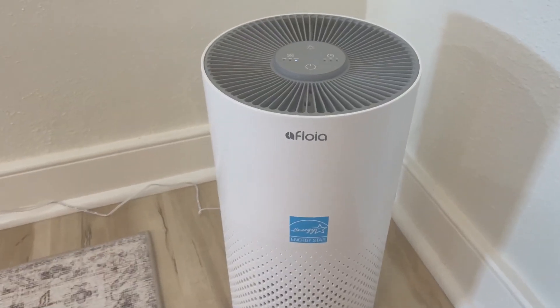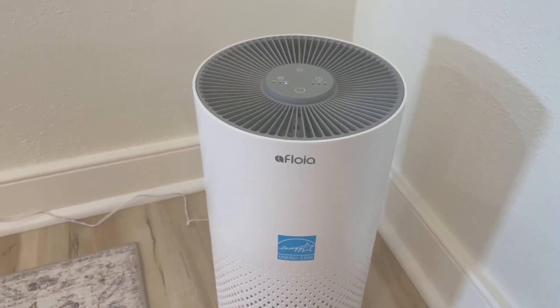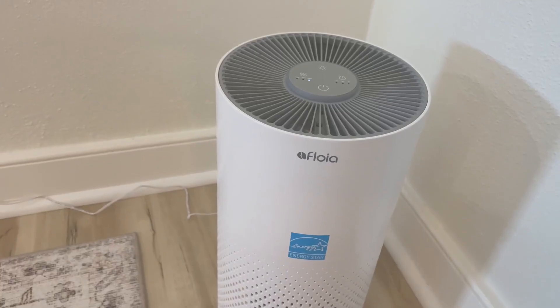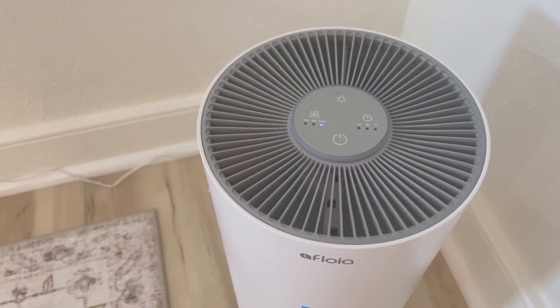A real quick video — I'm assuming you pronounce it Floyer, something along those lines. It's a real sleek and narrow air purifier that just plugs in right there. You don't have too many features with it, I would say.